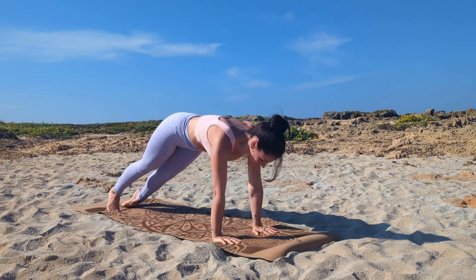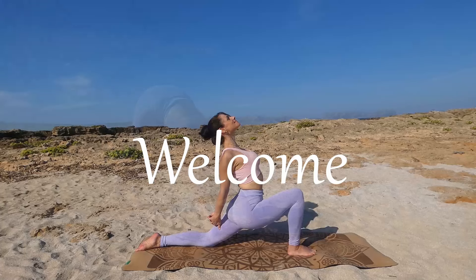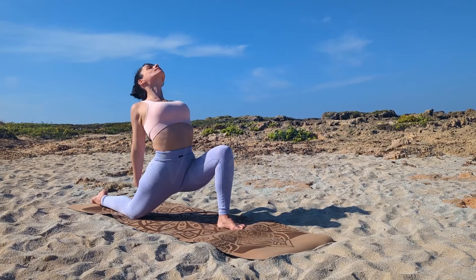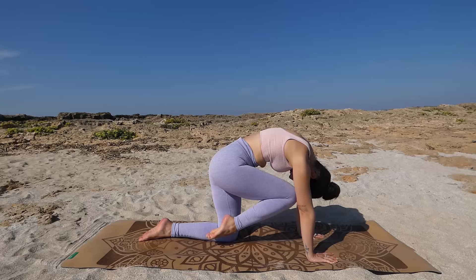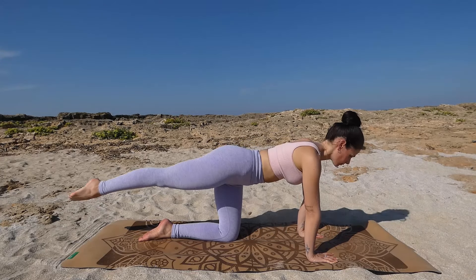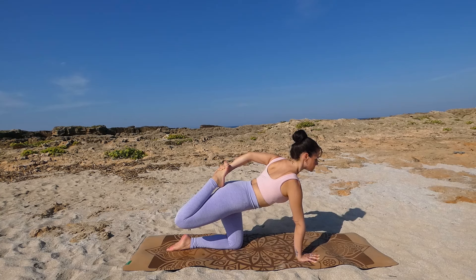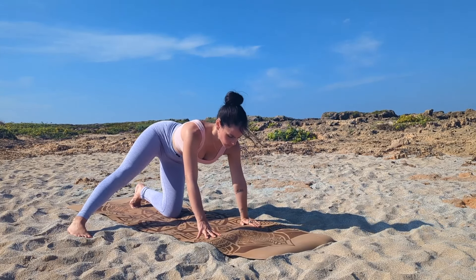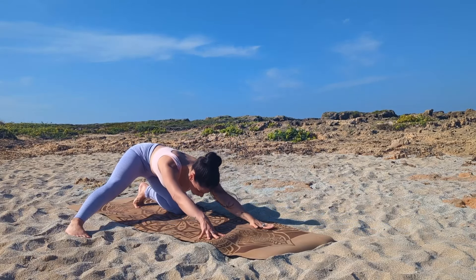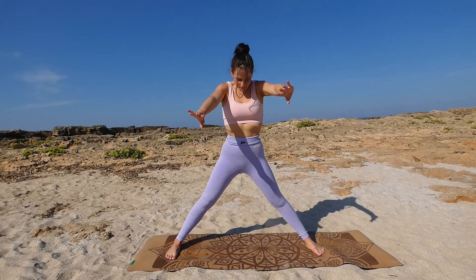Hello everyone and welcome to your 30-minute full body yoga class. Today we want to flow through different, very deep and challenging yoga exercises to mobilize, stretch, and strengthen the whole body, and refuel yourself with new and fresh energy to feel your best mentally and physically. Find a quiet place, turn off every electronic device that you don't need, and when you are ready, roll out your mat and see you soon.